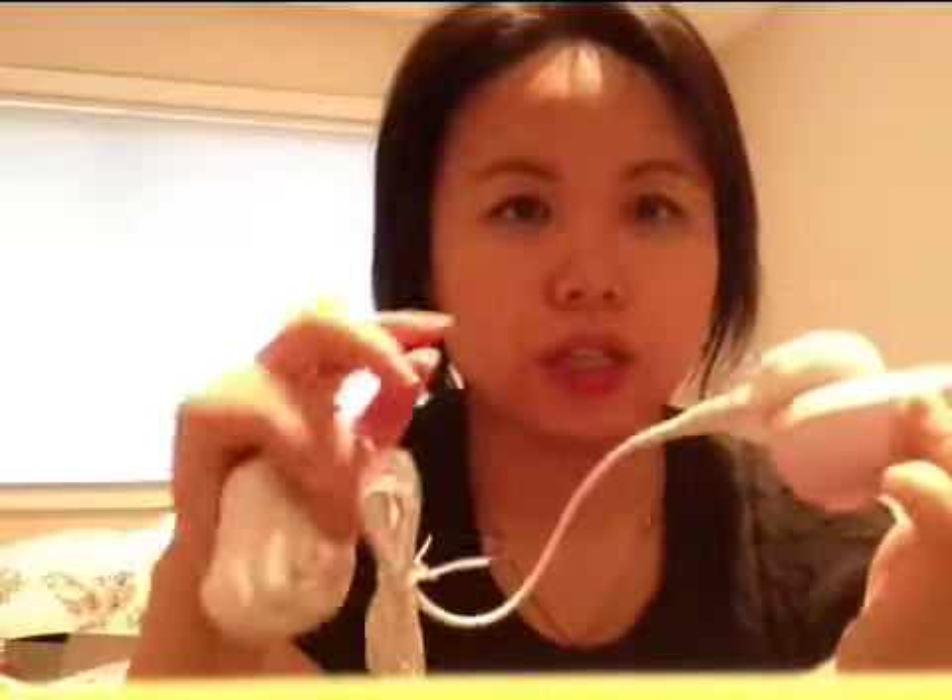It doesn't have any holes, so you can bring it in the shower and use it — it's not going to damage the Clarisonic. It's pretty cool that you can just charge it like this magnetically.